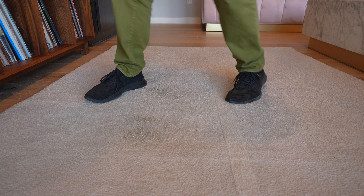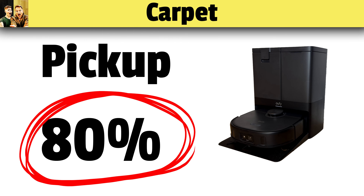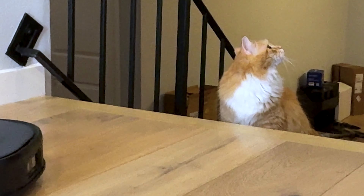Then we performed the exact same test on carpet. Set it to maximum suction, sent it out again, and this time it picked up 80% of the sand that we left on the carpet. That is pretty much at the high end of all the robot vacuums we've tested to date. That's a good score.